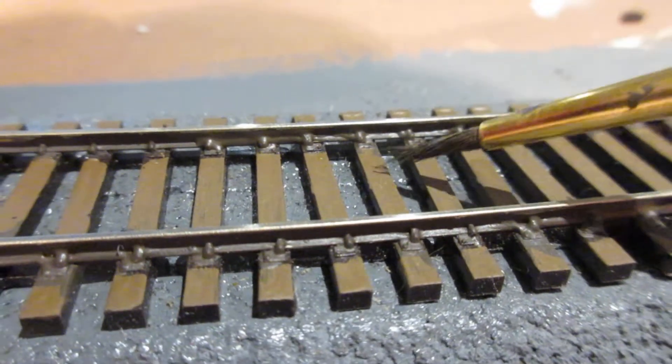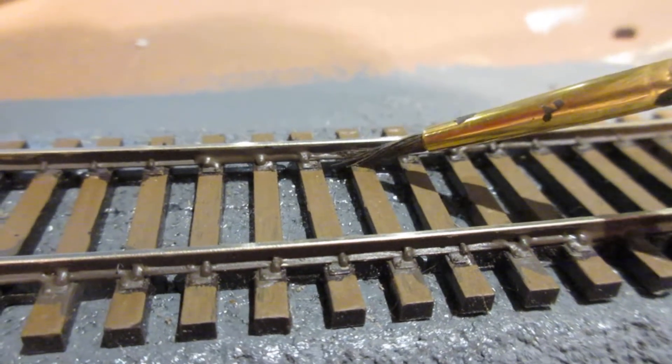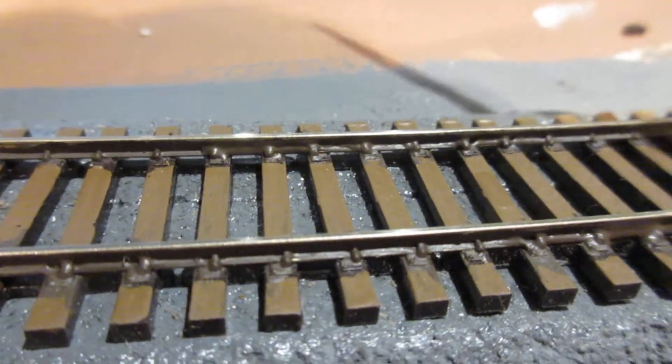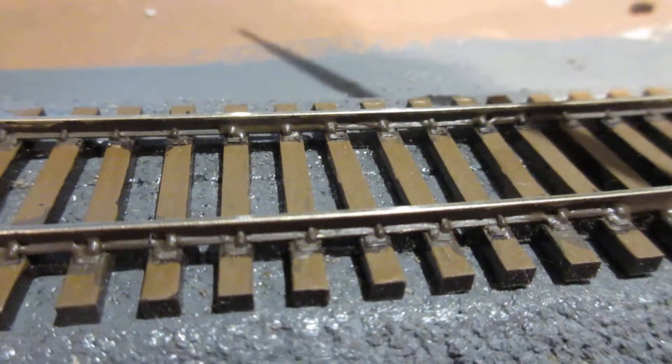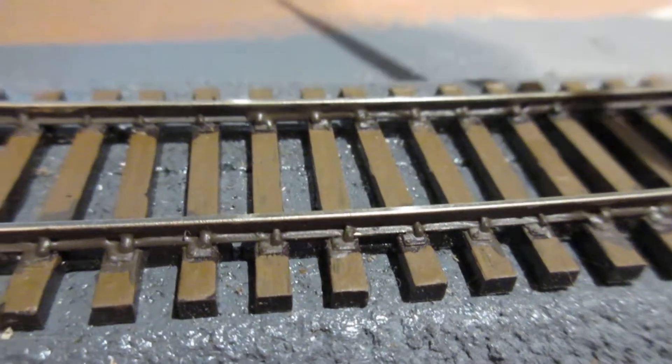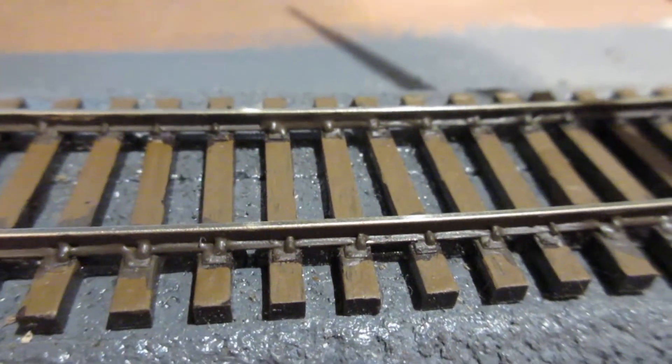I just started painting rail. I'm trying to get the inside and outside of the track as well as the tie plates. They are a slightly different color than the ties. So the only shiny part of the rail will be the top.